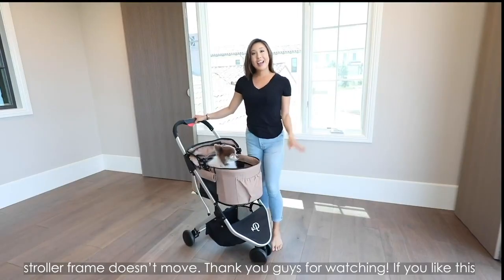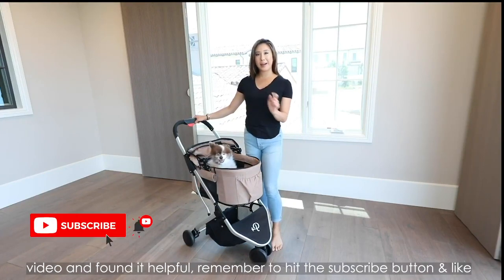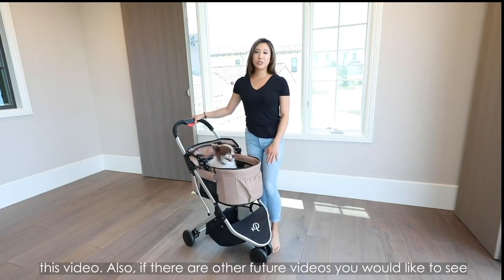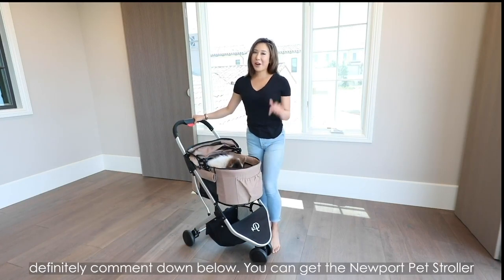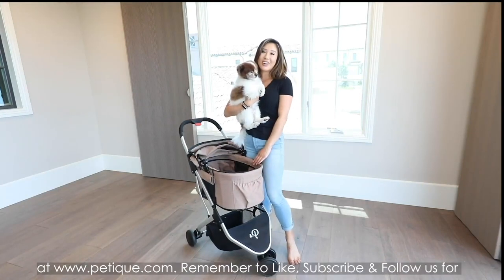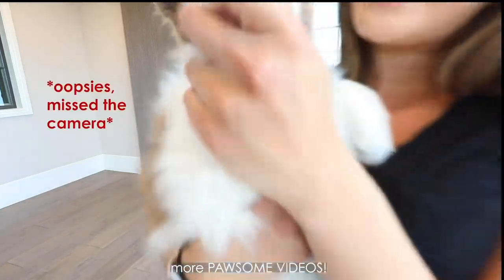Thank you guys for watching! If you liked this video and found it helpful, remember to hit the subscribe button and like this video. Also, if there are other future videos you'd like to see, definitely comment down below. You can get the Newport Pet Stroller at PetTeak.com. Remember to like, subscribe, and follow us for more paw-some videos.